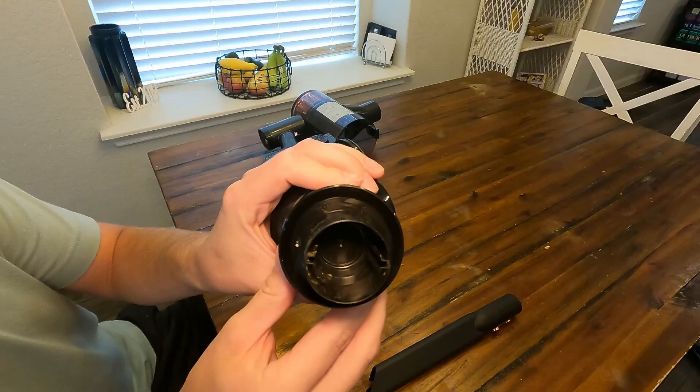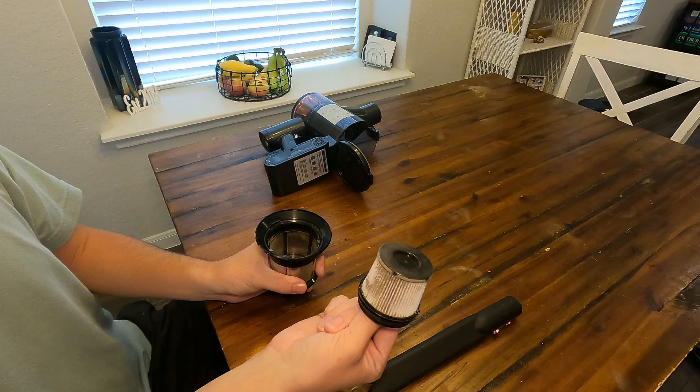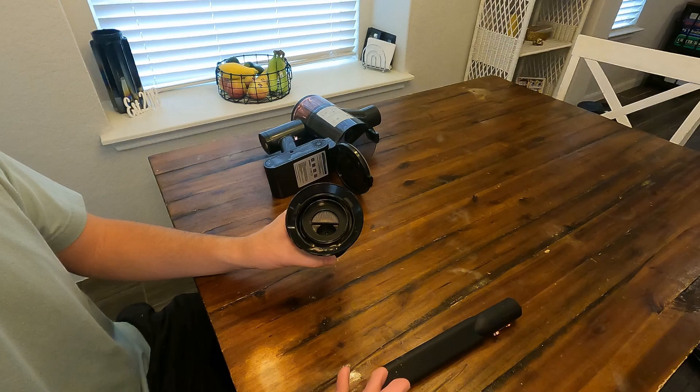As you guys can see, it's very easy to clean. You might be able to more closely see now the lock and unlock icon right there. There's another lock and unlock icon for this dust filter. We get a few of these, but this one's barely been used, so I'm gonna put it back in.